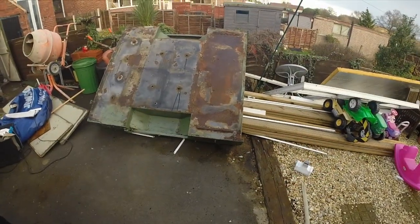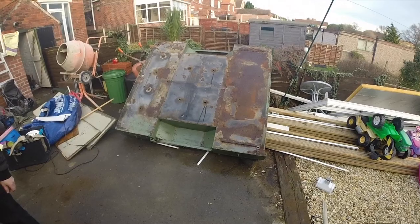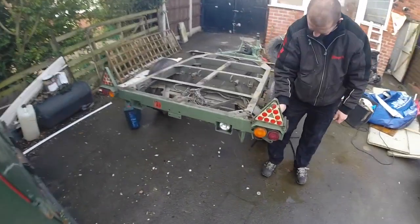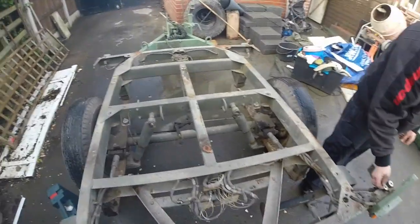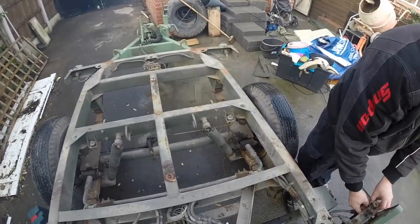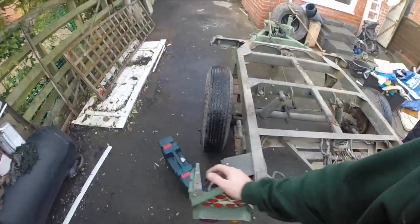There we go, the tub's off. There's an ex-military group that does stuff with these — they've said they can have it. We've got all this remaining framework which is all going to get cut out because it's redundant; we don't want the big military socket. We'll give it all a tidy up — the brakes are absolutely sound, they're new.